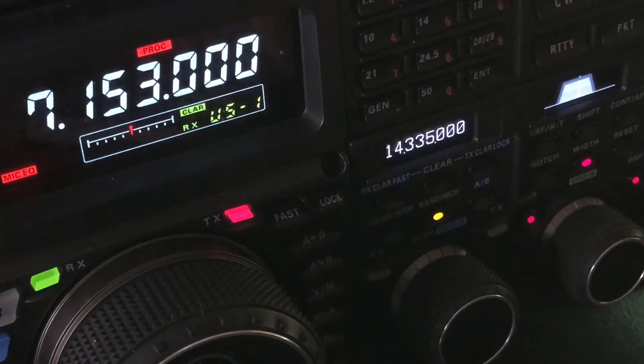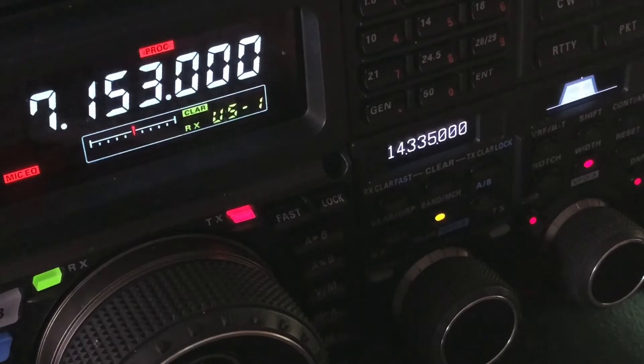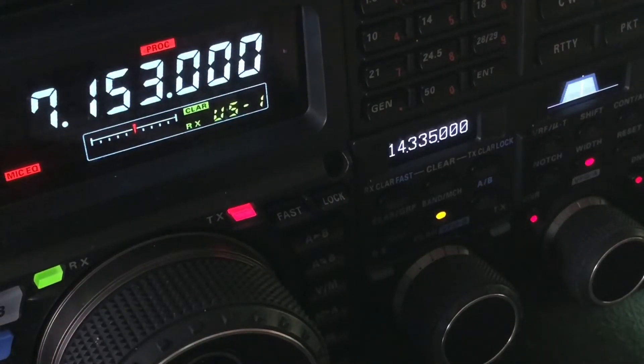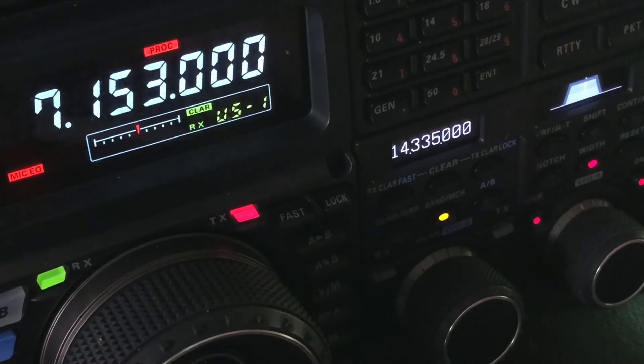There's just no need to listen to all the grind in the background when you have features like this that you can utilize. In the previous video I showed how to minimize some of this noise with IPO and attenuation. What I'm doing right now — I'm not even going there. This is strictly handling it with the digital signal processor, the DSP.